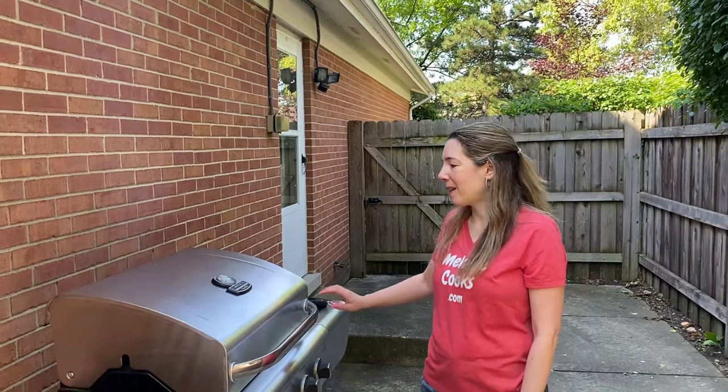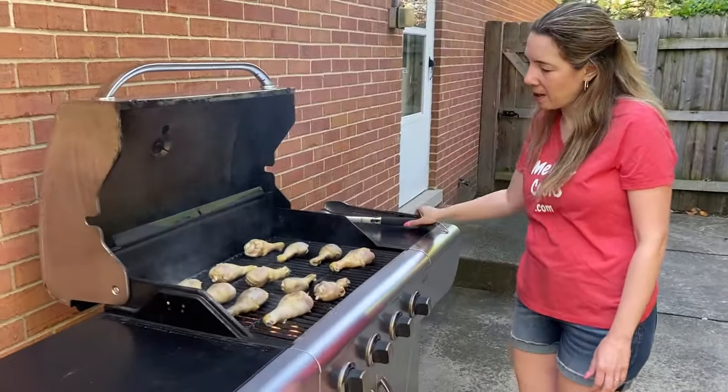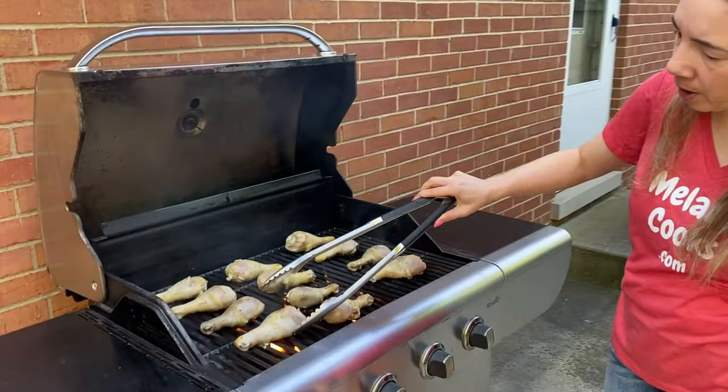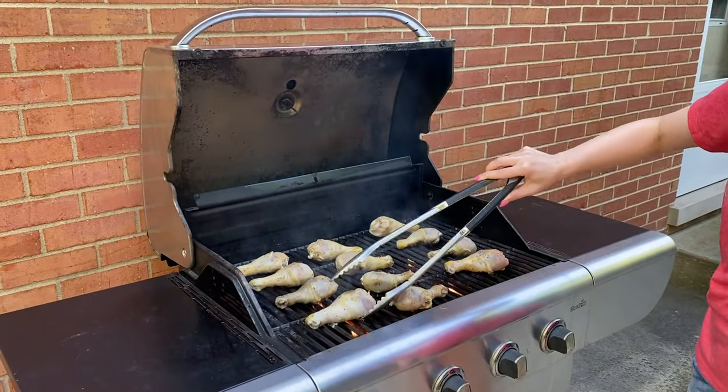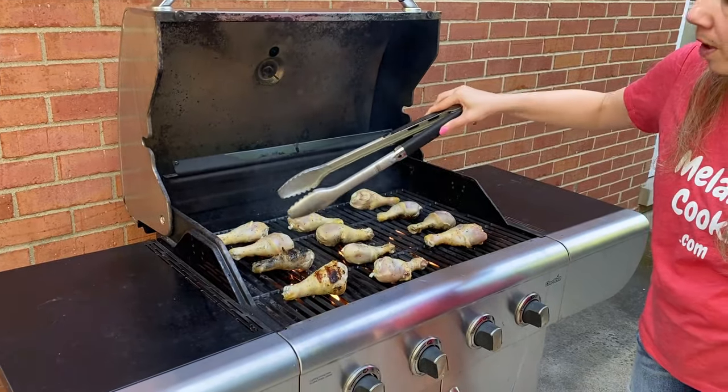So it's been five minutes — I'm going to open the grill and let's take a look at what's going on here. I'll start flipping the chicken. See, look at those nice grill marks! So just flip the chicken over.